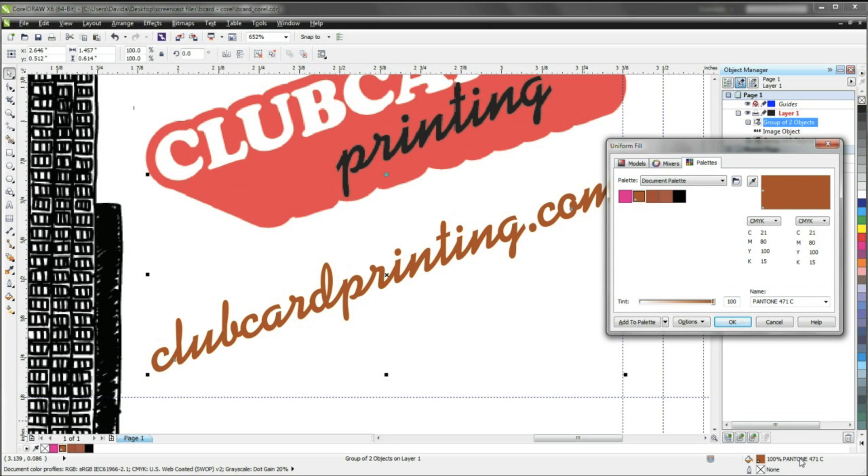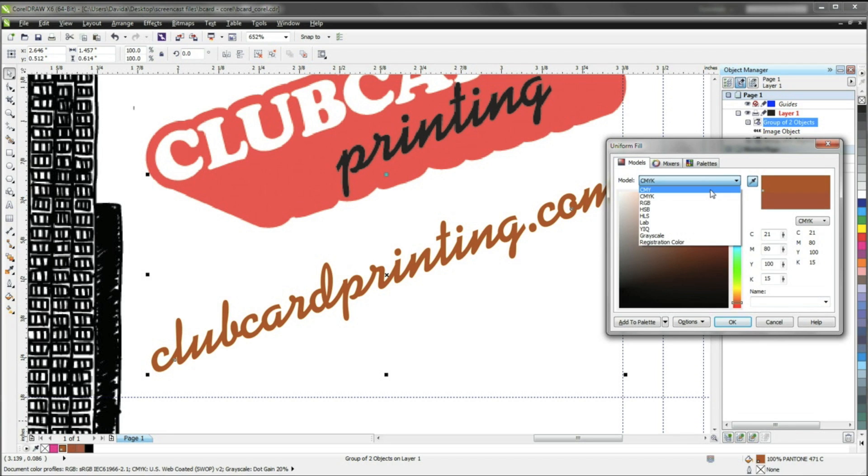To convert this to CMYK, click on the Models tab on the top left of this window. In this tab, you should see a drop-down menu labeled Model with different color modes in the menu. Select CMYK and then hit OK.